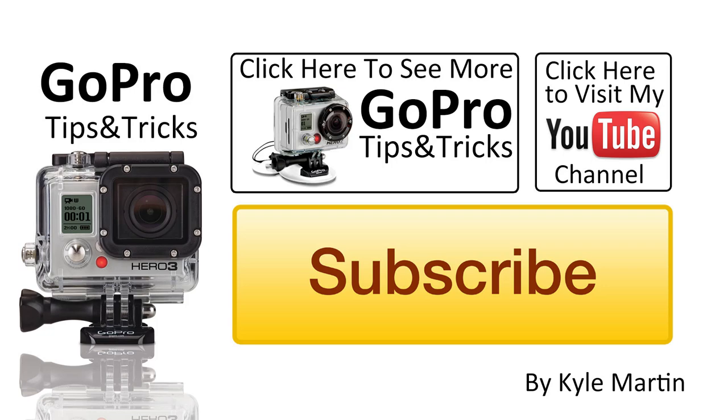So guys, thanks for watching this another GoPro tips and tricks video. If you've enjoyed it, please make sure you subscribe and check out my channel for lots more videos. If you've got any questions or comments, please make sure you leave them below. Like the video if you liked it and if you've got anything else that's bigger or more pressing than you could fit into a GoPro comment, go ahead and check out my Facebook page — it's linked in the description of the video — GoPro tips on Facebook, where if you really got something you want to ask me and you want me to get back to you, go there and I will get back to you right away.